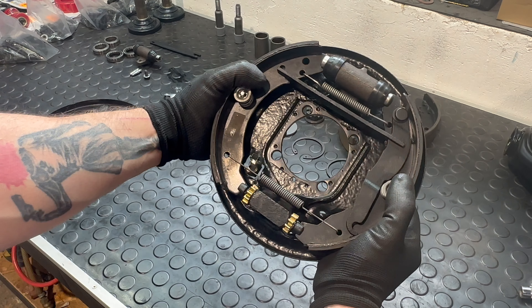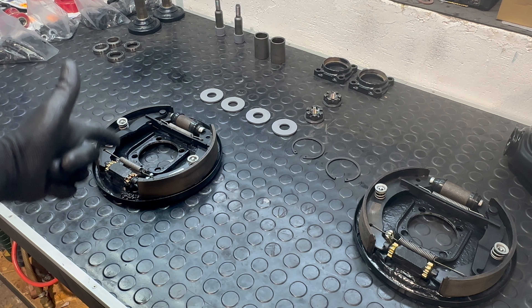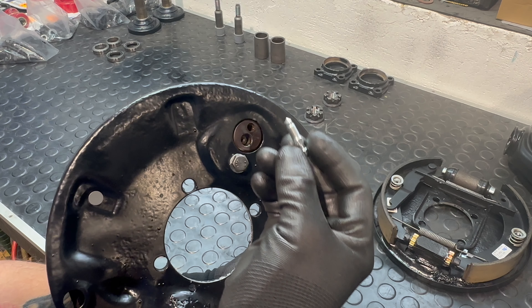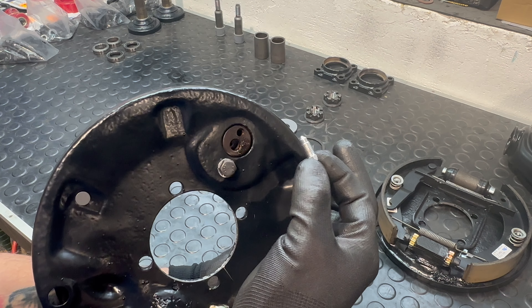We got it — first piece done, now let's do this one. There we go — look at that, beautiful. We have one last thing to install here: this is a bleeding valve, and I bought them new because the old ones were super rusty. Done.